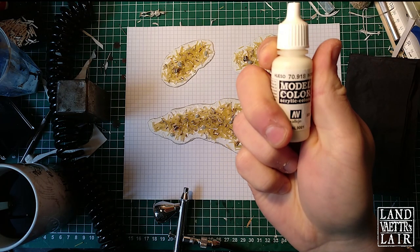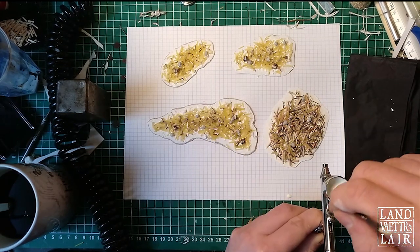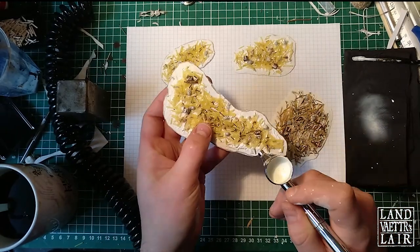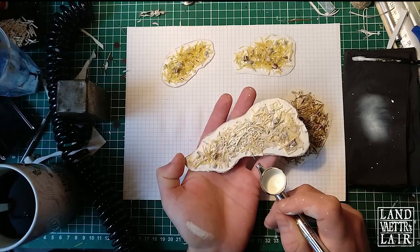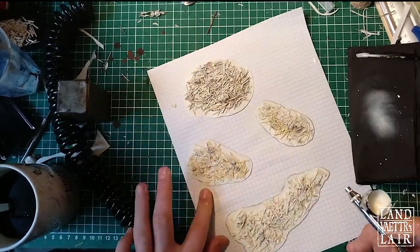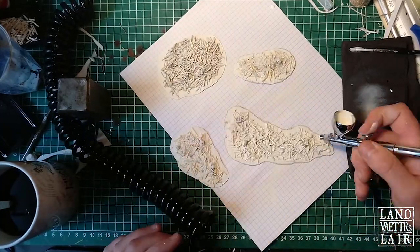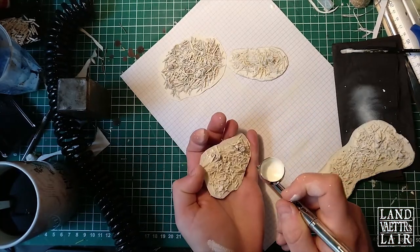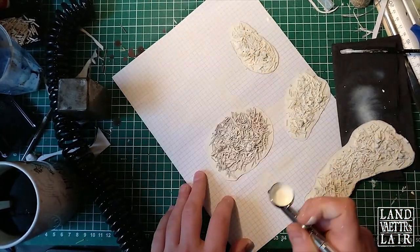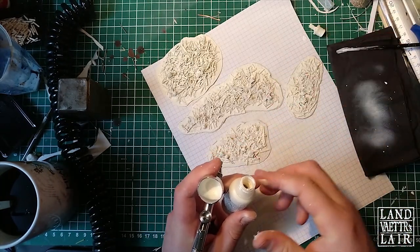We're going to prime it with ivory using the airbrush. You can do it without an airbrush, but I've got one and I want a very regular coating — something very neat — and I want to make sure I don't lose any details. This airbrush is called the Neo from Iwata, coupled with a compressor called Ninja Jet, also from Iwata. The airbrush isn't that expensive; the compressor is a little pricey but it's very small and looks really good for painting miniatures and scenery for tabletop gaming. I'm priming all the pieces, turning them to make sure I hit every part and every recess, and putting the excess paint back into the bottle.